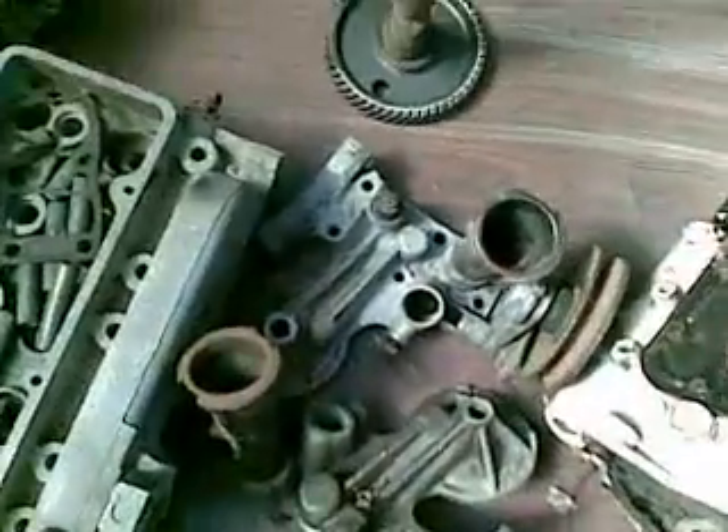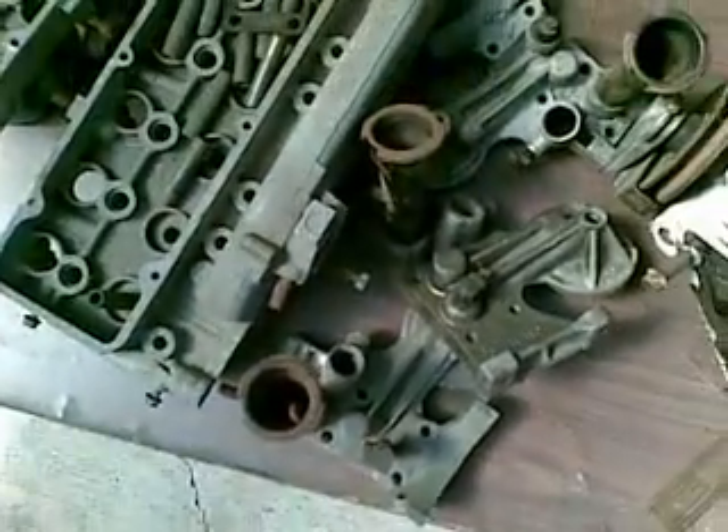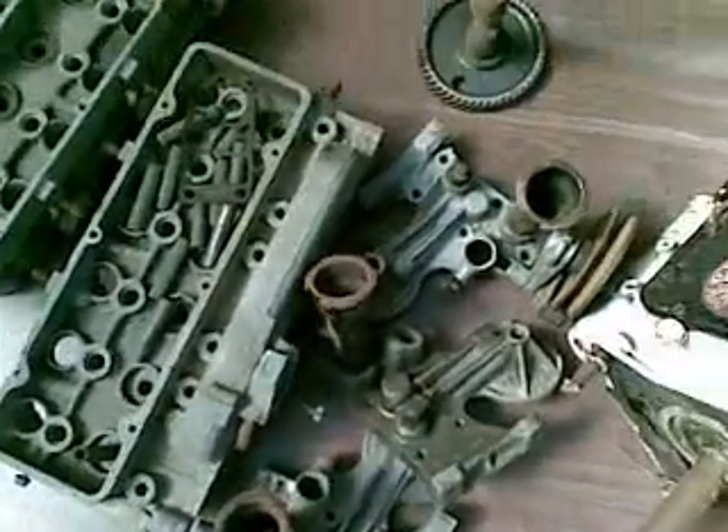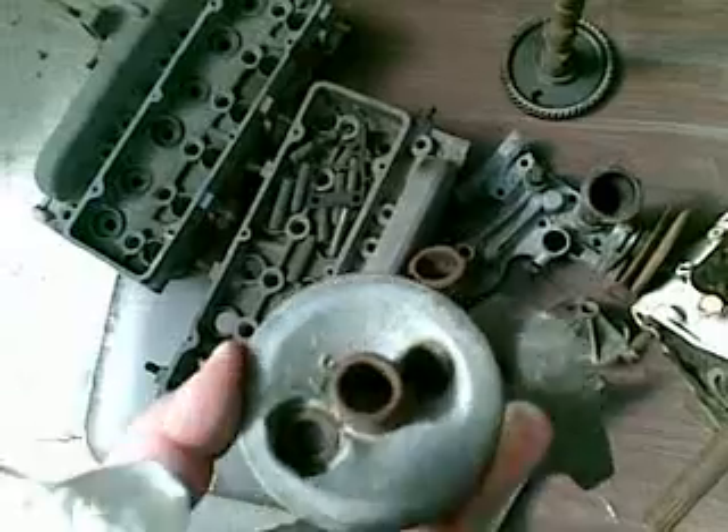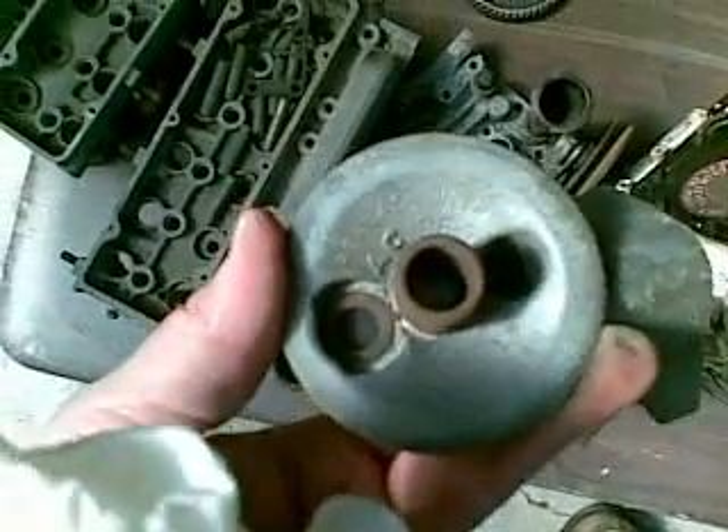We have some alternator and generator mounts as well — they're fairly complete with the pipe fittings and all that. There's also an odd remote filter setup, made in America. It says to use an AC PF7 filter.